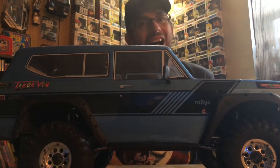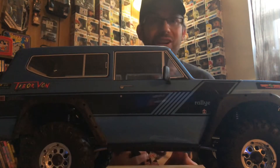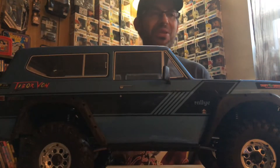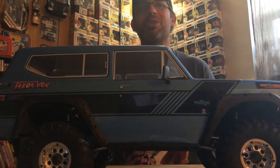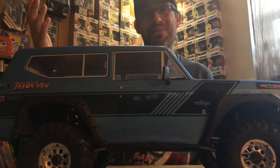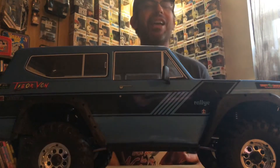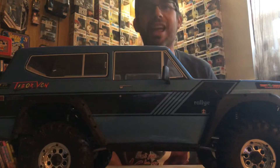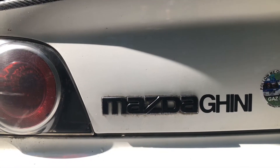Hey guys, welcome back. I'm really sorry — I made a whole video of me opening all the new stickers, but unfortunately I lost the original footage. So rather than try and fake a second opening of all the letters, I'm just gonna let you know that I've got a bunch of new stickers on the Mazdagini. Stay tuned after this video — there's gonna be a little secret at the end having to do with my 200-milestone video. Let's go check out those new stickers — here we go, big reveal!